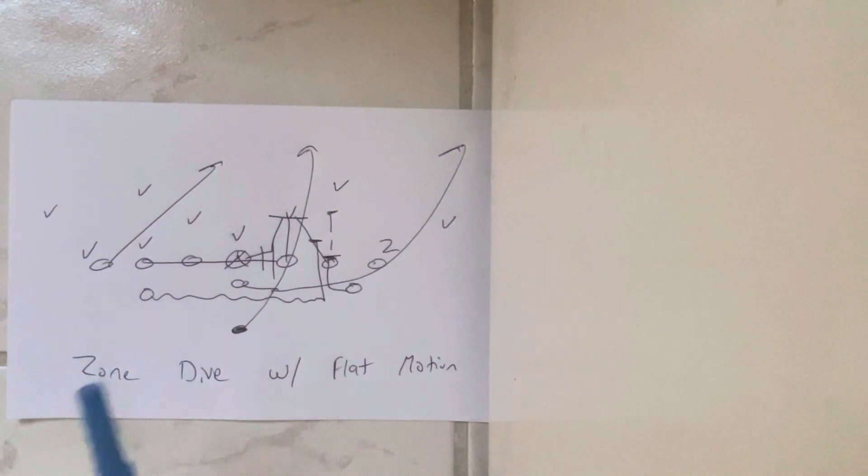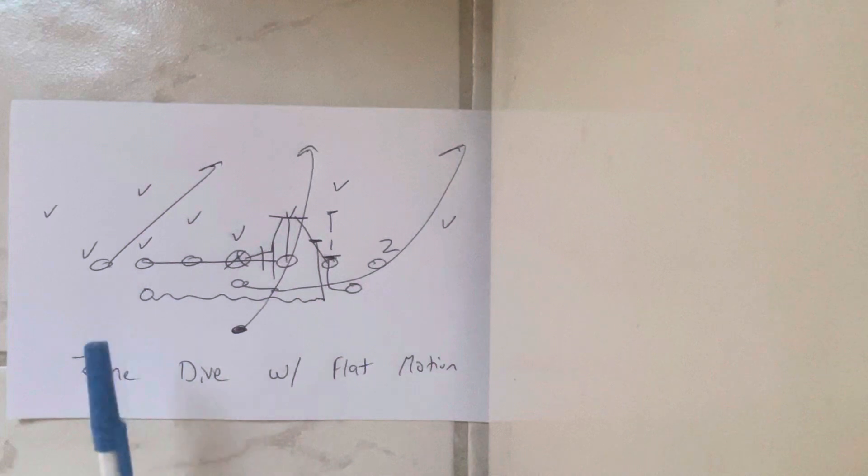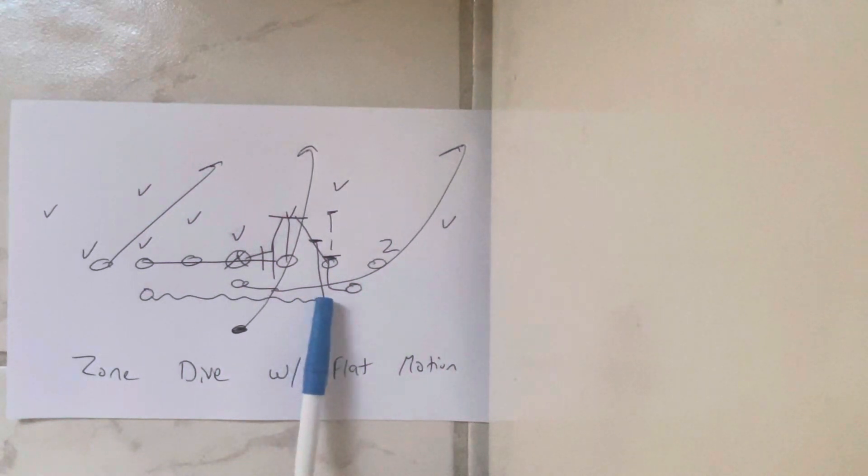So what happens is, wherever they're going to use flat motion, away from that, the A-back is going to align in the C-gap. The cadence is down, ready, set, hut. On the down, the A-back is going to sprint over here and get set behind the tackle.